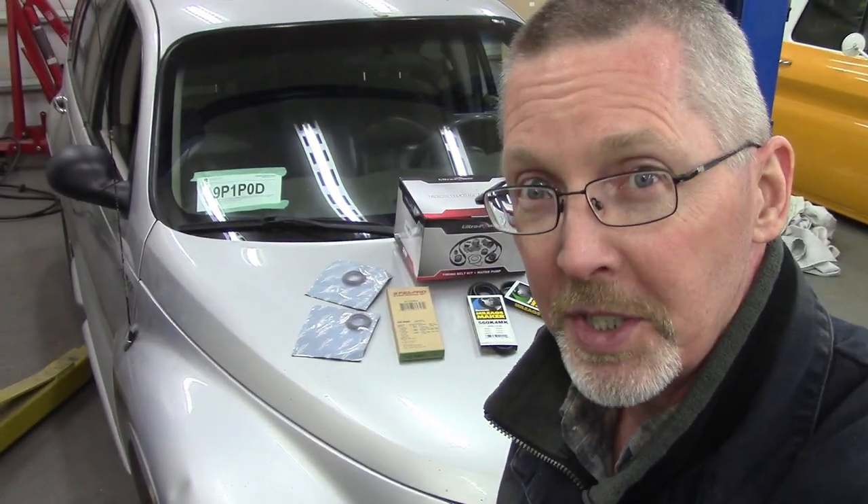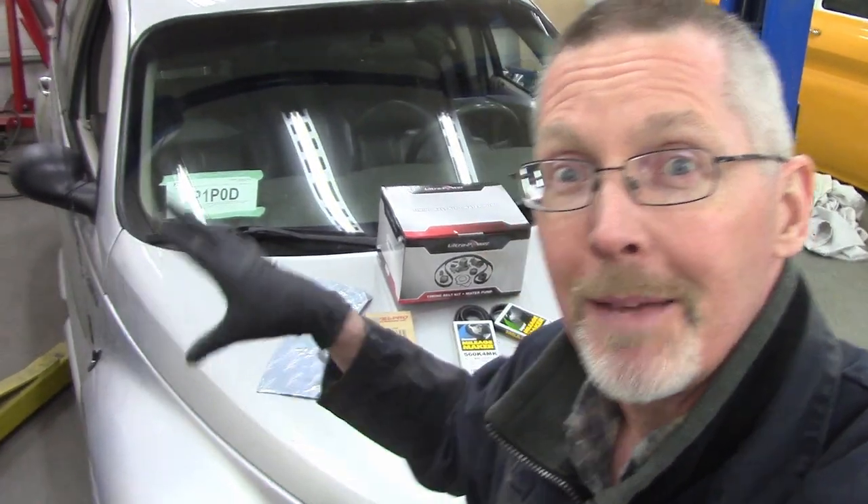We paid $500. At the end of this, we'll see if it's $400 too much. But we're going to put it in and keep this thing going — it just spat over 330,000 miles, due for a timing belt. I'm putting one in. I've never done one of these before, and I'm honestly not looking forward to it. Let's go!